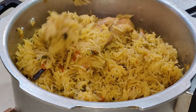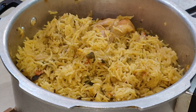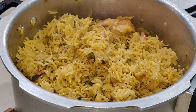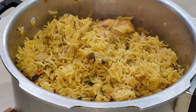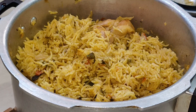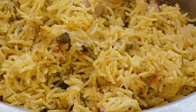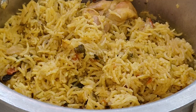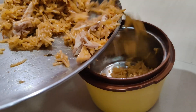We are going to share this video. If you want to cook this chicken biryani, let's pack the lunch box and you will know how to cook it.